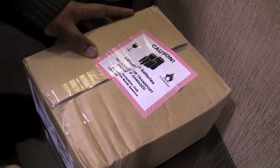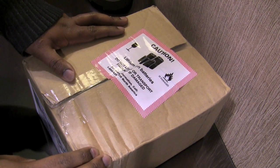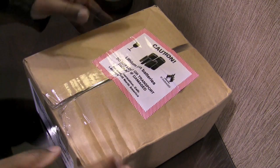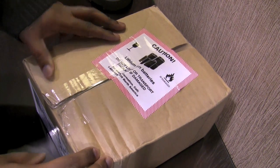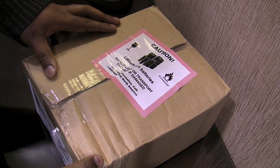Hey guys, this is Trent and this is an unboxing of the Nexus One, which is manufactured by HTC for Google. As you guys already know, it runs the Android operating system and happens to also have a 1 gigahertz Snapdragon processor.